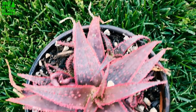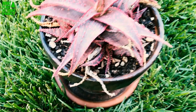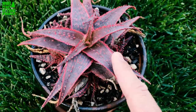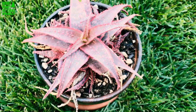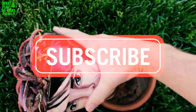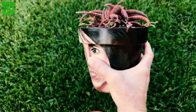This is Aloe Christmas Carol — it's a beautiful little hybrid and it does well in Southern California. Hardy to 25 degrees, it will produce offspring and grows pretty quickly. It can survive in native soil in the ground or does well as a potted plant. Give us a like and a subscribe and we'll keep them coming — we've got plenty more videos on the way.